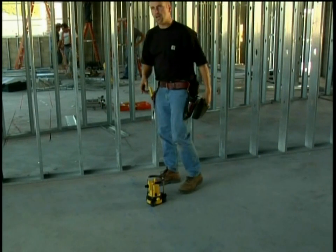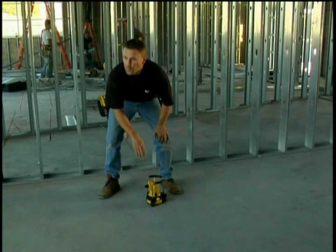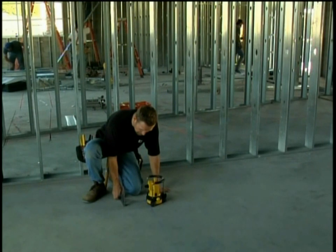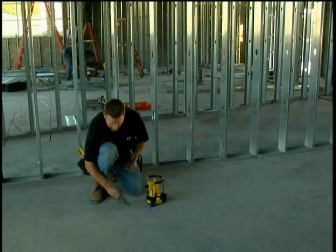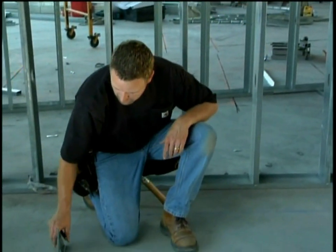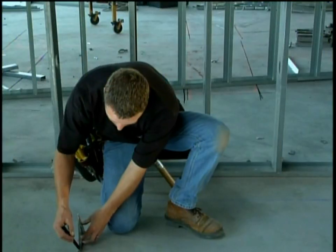Now that I have the laser lined up on the chalk line, I can use the beam coming out of the top of the laser to establish square off of it. I take a speed square from my pouch, slide it in front of the laser until I split the beam, and make a mark on the floor. I move down the line, put the square on the floor, slide it into place until I split the beam again, make another mark, snap those two marks together, and I have square.